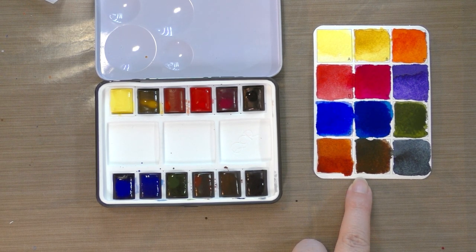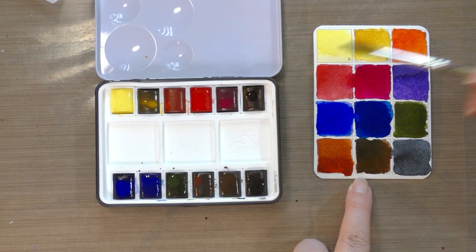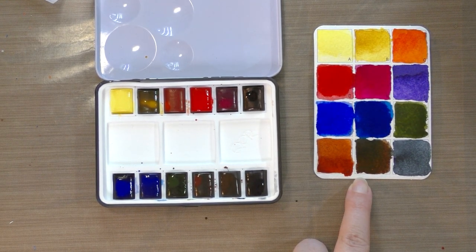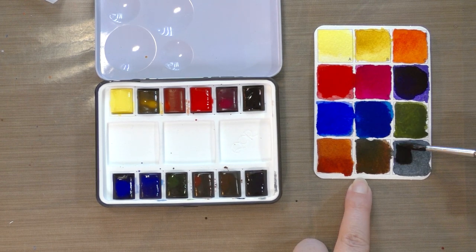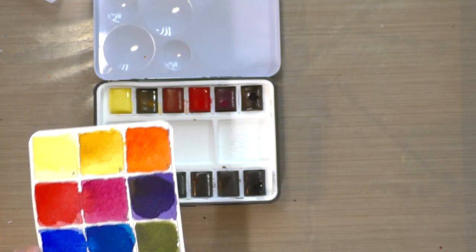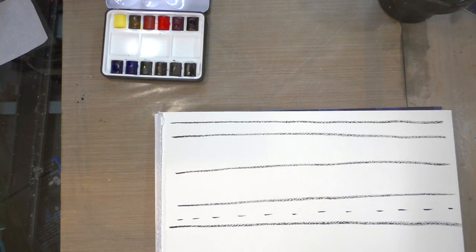For those of us more used to painting with mud, these may take a little getting used to because they're very intense, full-pigment colors - a little goes a really long way. And to be quite honest, $60 for 12 high-quality watercolors isn't a bad deal at all. At this point my only change would be I would really like to see them offer refills for these, because I can definitely see people falling in love with them.